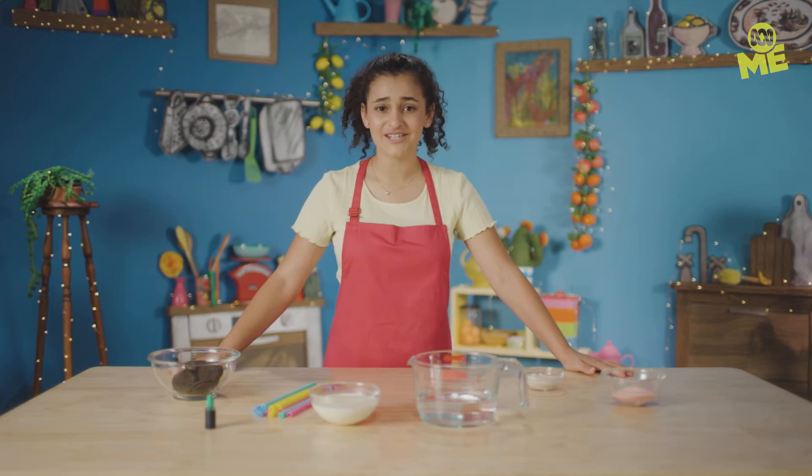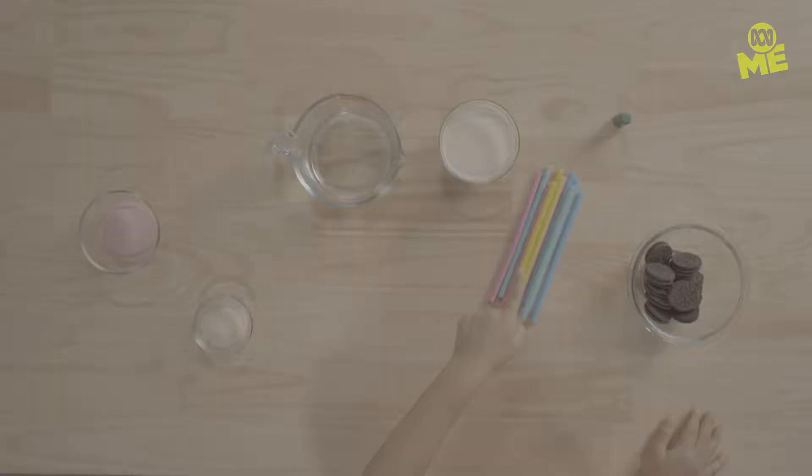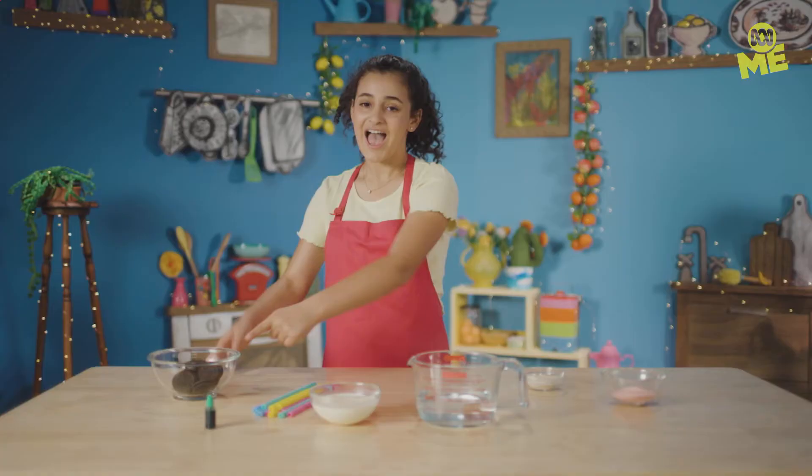For this tasty slash gross hack, you'll need red jelly, gelatin, hot water, cream, reusable silicon straws, green food coloring, chocolate biggies, and clean hands.